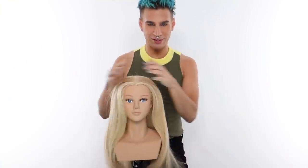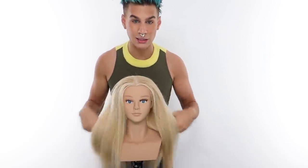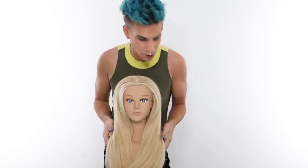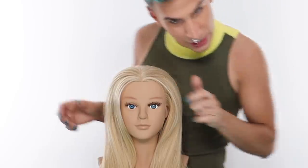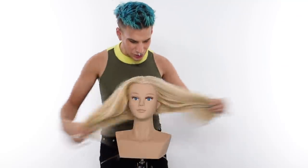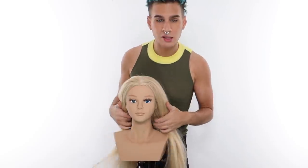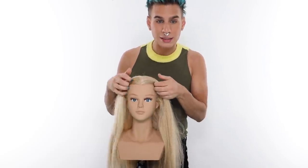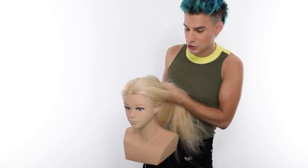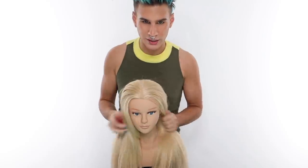Hey, Miss Mannequin — haven't seen you in a long time. She's been retired for a little while. I haven't needed this long, luxurious hair for anything recently, but you're back. You're one of my favorite clients because you never talk back to me. So to prep your hair, you're going to want it nice and flat. I gave her a little blowout — it doesn't need to be as perfect as this. Just as long as the edges are all smoothed out, this is going to be essential for making a nice sleek ponytail. We're grabbing our tail comb and we are doing a center part.